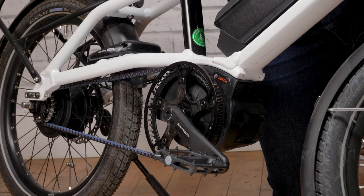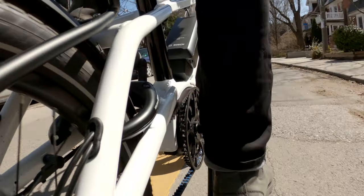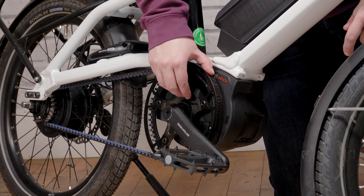Like every other Vario drivetrain bike that Riese & Müller makes, the Tinker comes with a Gates belt drive. This is essentially motorcycle technology that's been adapted for bicycles. This carbon belt will last three times longer than a standard chain.